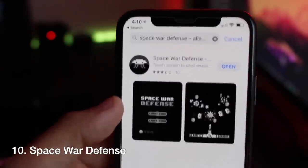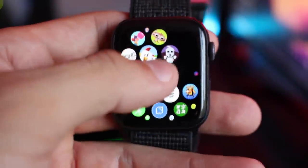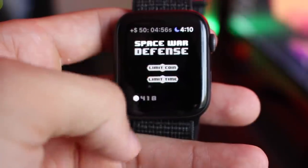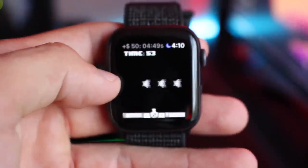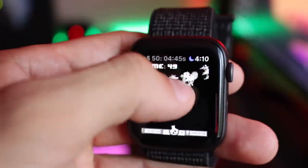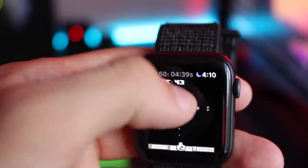This next one is called Space War Defense and honestly makes absolutely no sense, but it is somehow enjoyable. It's a space invader-style game but without the consequence of having a limited number of lives. It's a time-based game where you try to shoot down as many ships as possible within a time period to gather as many coins as possible — and that's pretty much the entire concept.